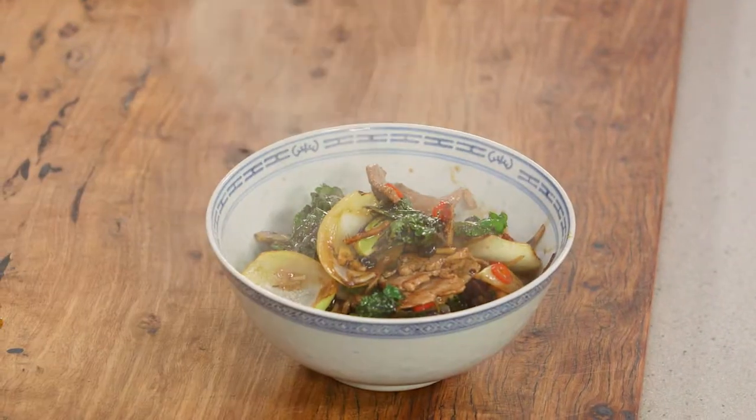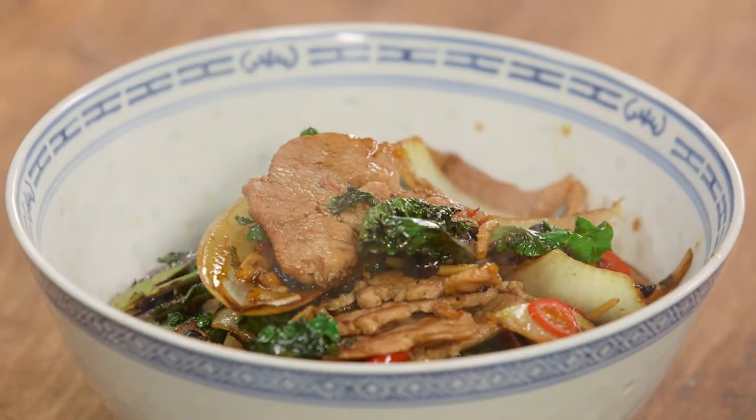It only takes minutes to make — that's what I love about stir-fries. I do one at least once a week. And you know what, using interesting new ingredients that are coming into season always makes them a little extra special.